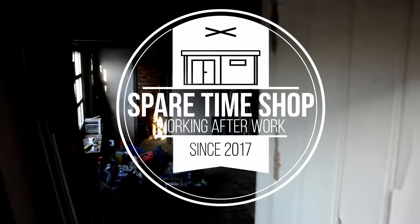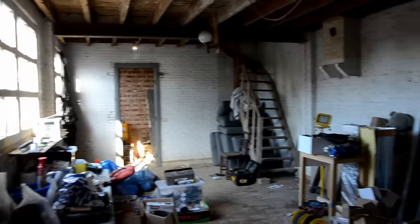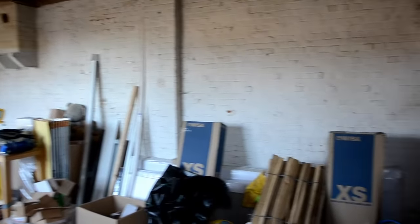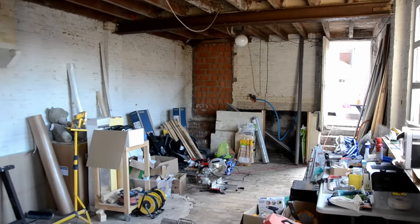Hi and welcome to The Spare Time Shop. I'm Ruben and this is my soon-to-be shop. As you can tell it still needs some TLC. We've been renovating our house for the last year and used this shed as storage. The house is pretty much done, so it's finally time to start turning this old shed into my new workshop.